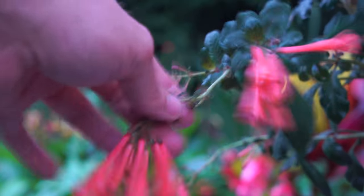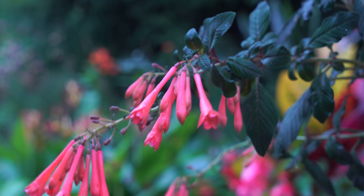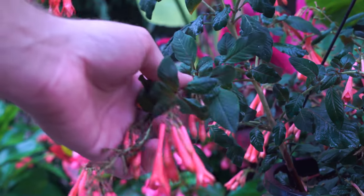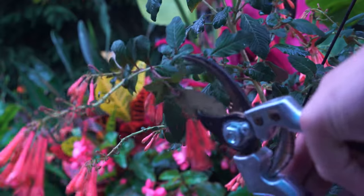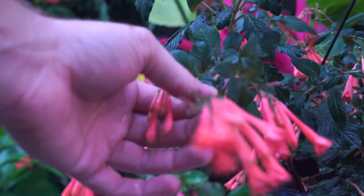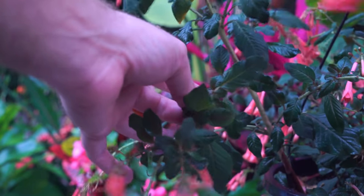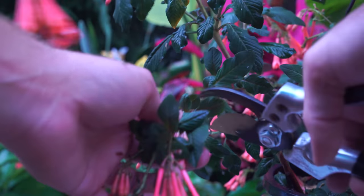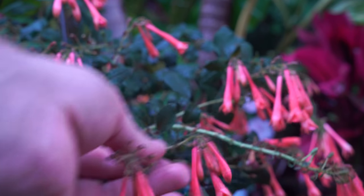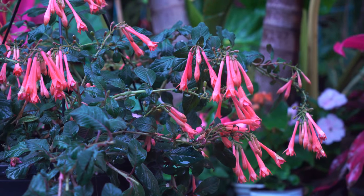I do like to deadhead mine. You can see here how the flowers are starting to fade out and fall off — they're pretty much done. For the sake of the video I'm going to go ahead and prune it back now. This is more of a cutback than a deadheading — deadheading would be just pulling off the spent flowers. I generally like to go at least three nodes below the flower, so I'd go back one, two, three. Come in at an angle and make that cut right above there. The main point is to encourage it to branch out and put out new wood, which is going to keep flowering.